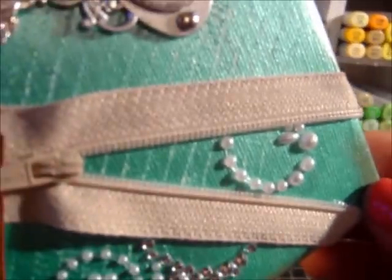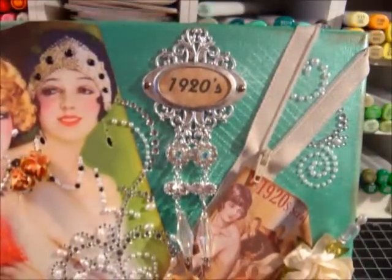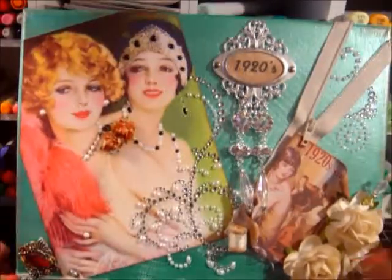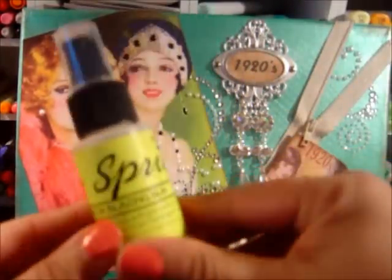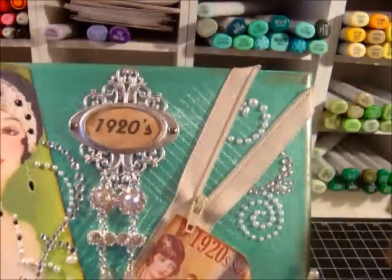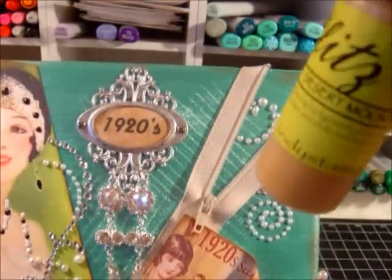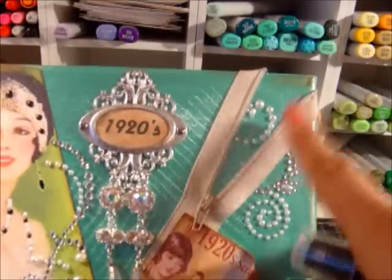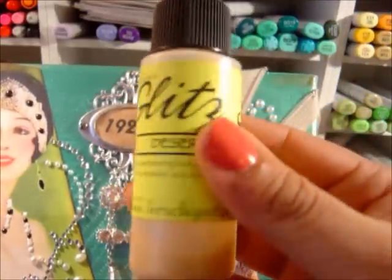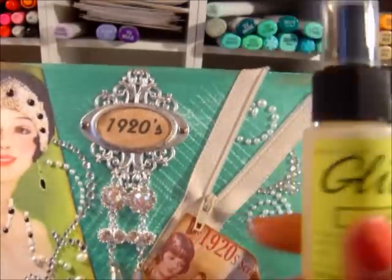I've taken a seven-inch zipper — I got it at Joann's — and I used my Lindy Stamp Gang, of course my favorite color which is Desert Moon Blazing Sun. I spritzed it and it gave it this beautiful sheen. Here's a technique: you can take this and add it to fabric. I've added it to a couple of different types of fabric, including polyester, and it stiffened it. I'm not sure what the properties are or if it's supposed to do that, but hey, it's a cool technique and another use for your Glitz Spritz or Lindy Stamp Gang Starburst Sprays.